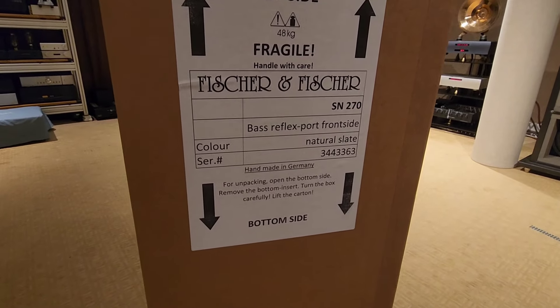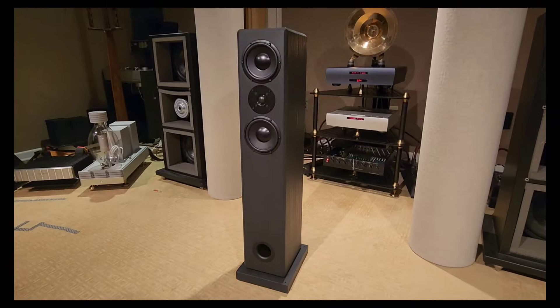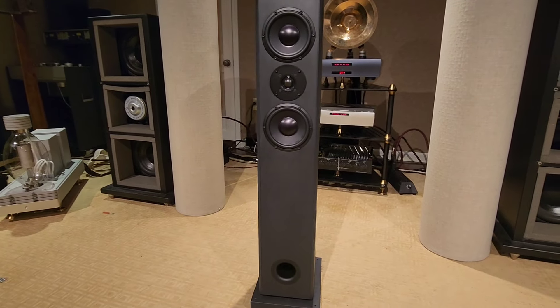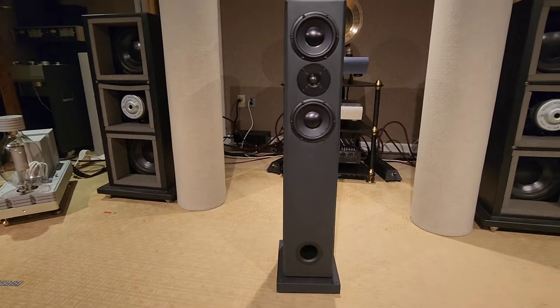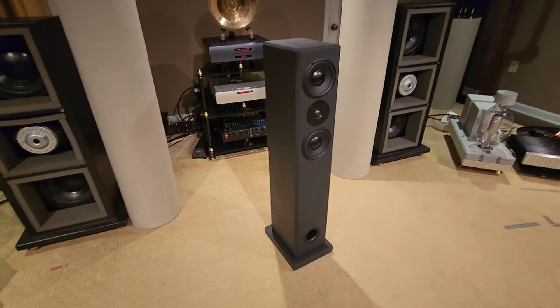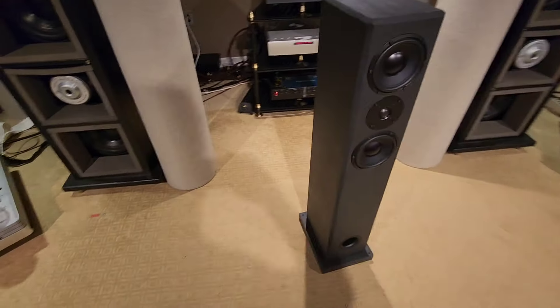Fischer & Fischer SN270, made 100% in Germany. Here we have the SN270 floor stander from Fischer & Fischer of Germany, and this thing is 100% slate encapsulated. The cabinet is 100% slate.